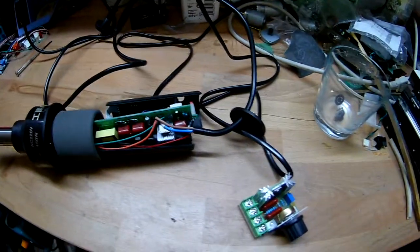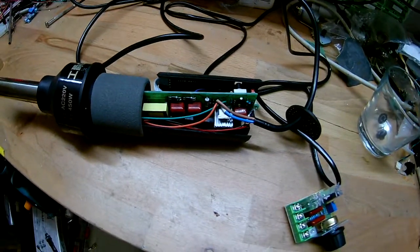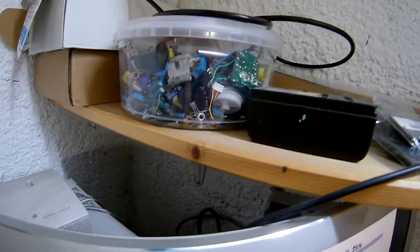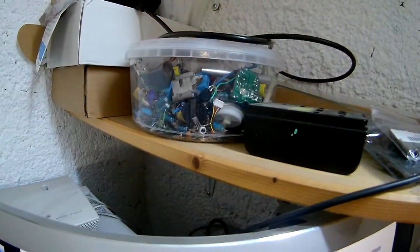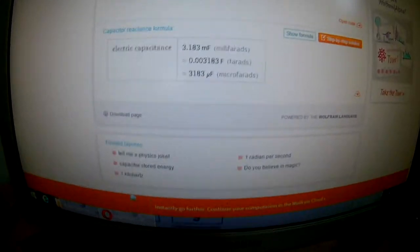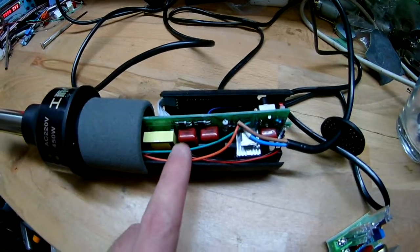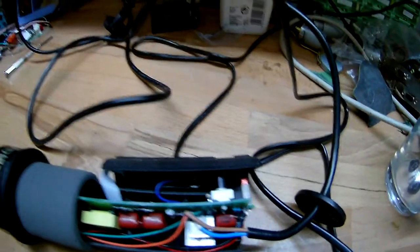I should just put a capacitor in there instead - I could calculate the equivalent impedance at 60 Hz and choose one that would be 1 ohm. I'll do the calculations. We would need a capacitor of 3183 microfarads. The ones I have are like 0.1 microfarad. So there is no option for replacing that resistor with a capacitor.